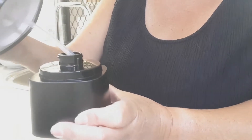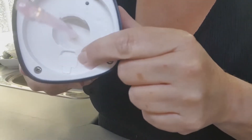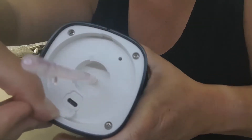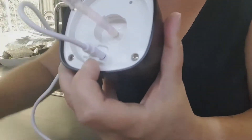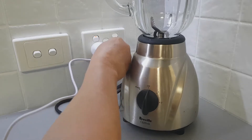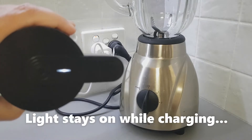Before you use it for the first time, you'll need to charge it up. To charge it, just give the top a bit of a twist and take it off. Have a look in here — there's a little flap which has the USB port. Grab your cable, plug one end into the dispenser and the other end into your USB port for charging.